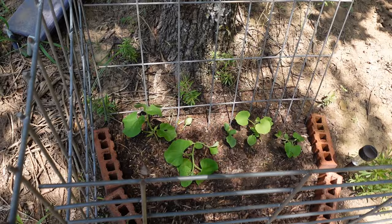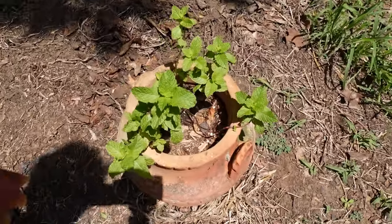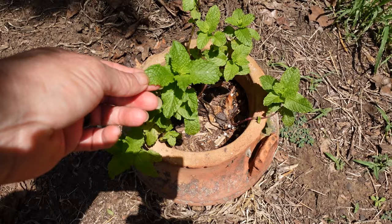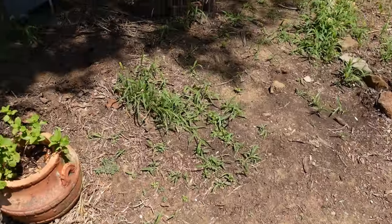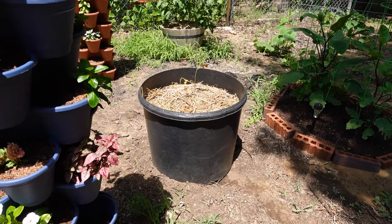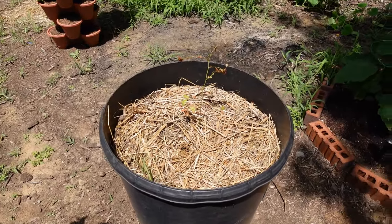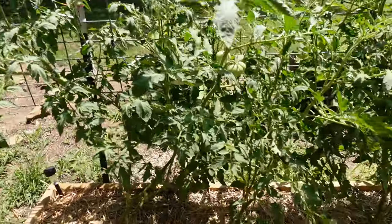There's the cantaloupe. I have a little bit of mint growing — mint tea is fabulous. We ended up moving that blueberry bucket over here just to get a little more sun because it just wasn't doing very well at all. We'll see how it goes.